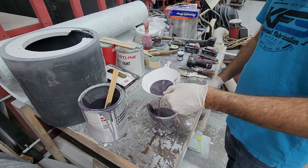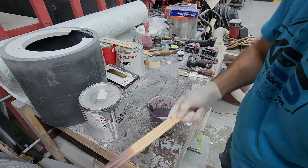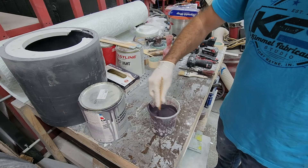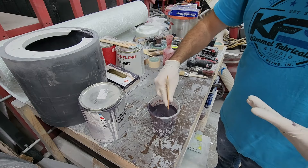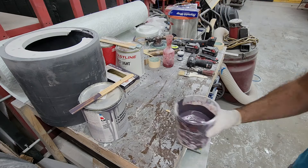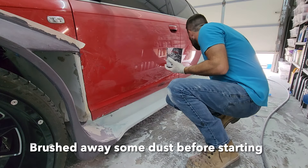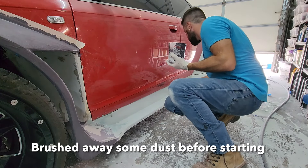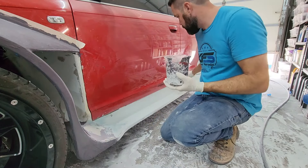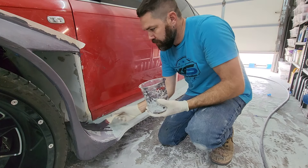Once again we're back to using the high-build polyester primer. You can see I'm adding the MEKP, which I measure in this little graduated cylinder. Then I give it a quick stir and we're ready to apply it right to the car. Brushing it on once more makes it easier — I don't have to mask off the entire car. I can quickly brush this on, fill all the little pinholes, and put it on as thick or thin as I want. I'm probably going to do about two coats over the whole thing.